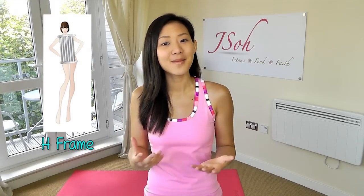Hey everyone, it's Joanna here. Today we want to define our waistline and add more curves to our body. If you have an athletic body type or an H-frame, just like hand and penny tear, then you are more likely to have broad shoulders, a strong back, and a less curvy waistline.